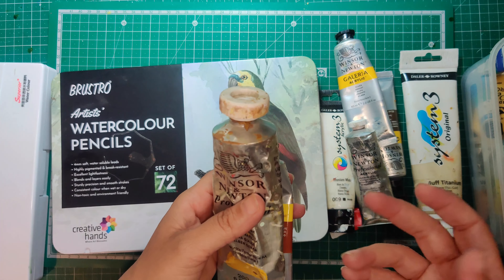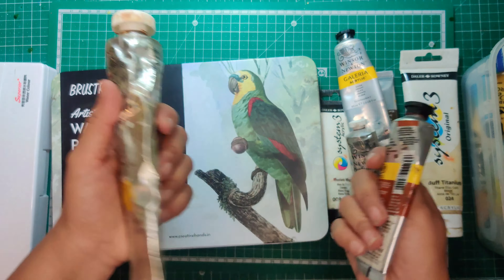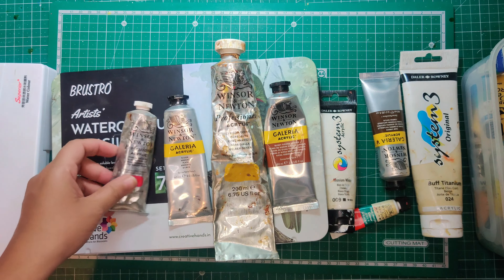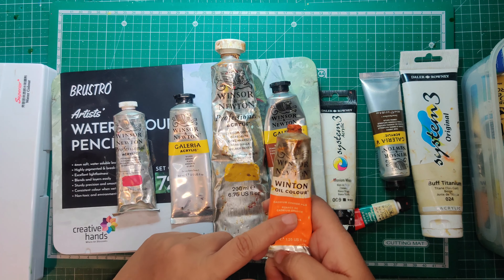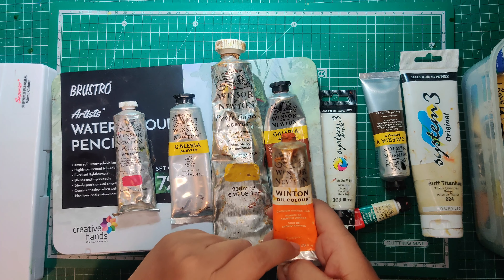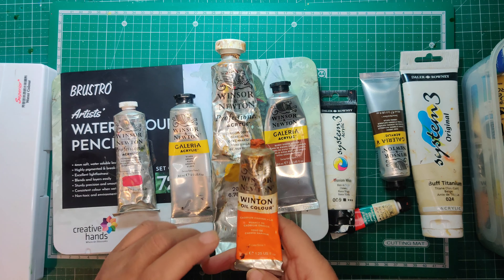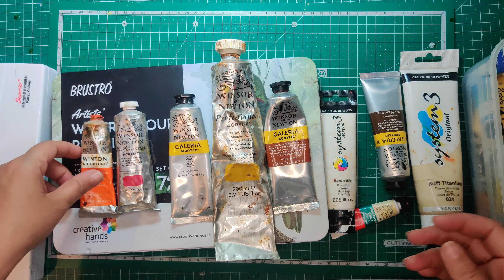If you don't want to initially invest in expensive colors, go ahead with Camlin and later upgrade. I have Winsor and Newton professional acrylic, Winsor and Newton Galleria acrylic, and Winsor and Newton oil colors — but my oil collection is limited because oil colors take a very long time to dry, so I don't use them much for miniatures. I only pick up oil colors if I can't find a particular shade in the acrylic range.